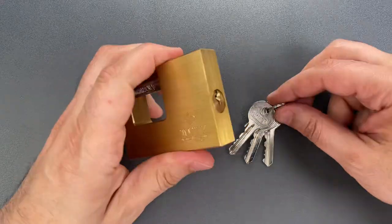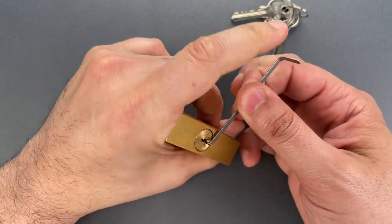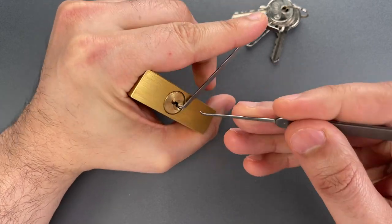So let's see what it takes to pick this open. I'm going to use a turning tool and medium hook from the Genesis set that I sell over on CovertInstruments.com.